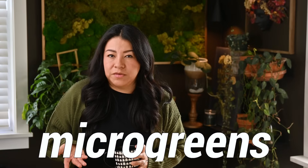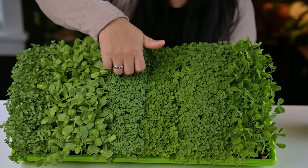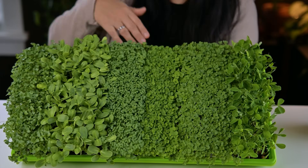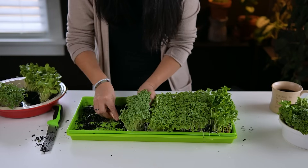Have you tried microgreens before? If you haven't and you want something to harvest really quick, I think you should give them a try — some of those seeds were ready to harvest between 7 and 10 days, really really quick.